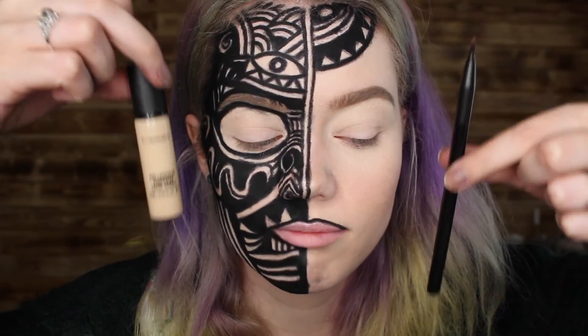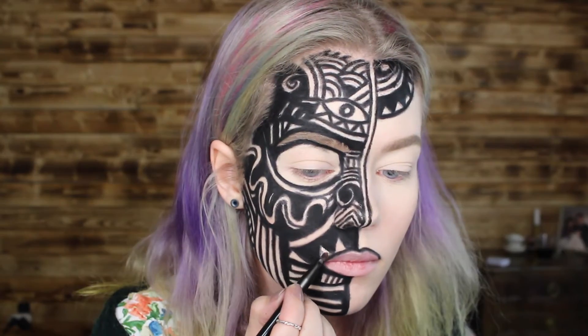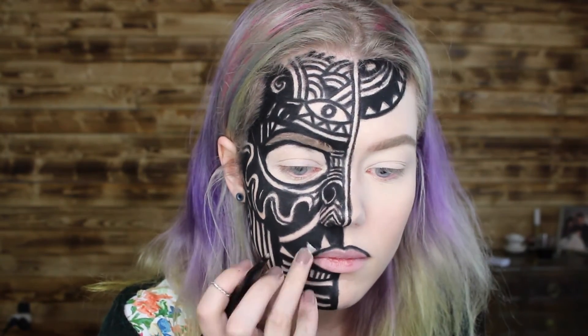Here I'm taking my concealer and a small brush and filling in little spaces and cleaning everything up. Now I'm taking my NYX Soft Matte Lip Cream in Cairo and applying that all over my lips just to get a really nice nude look.